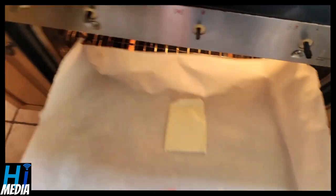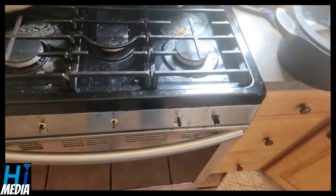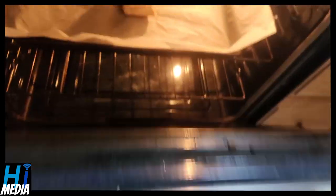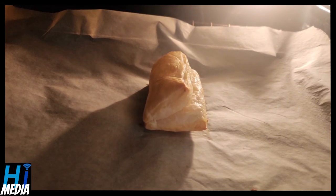Alright, oven's at 400 — throw the pastry in for 15 minutes or until golden brown. We're about 10 minutes in and they look quite nice. It really depends on whether you started from frozen or thawed. Mine was thawed, so about 10 minutes is probably fine. Let it go another minute or two to make sure it's solid. You can tell it's ready because you'll see a split — that split is what you'll use to make the little sandwich.